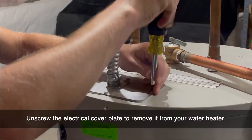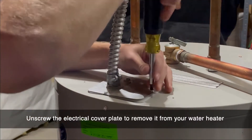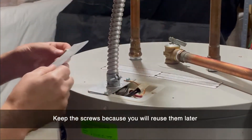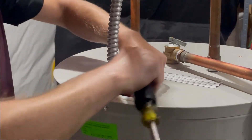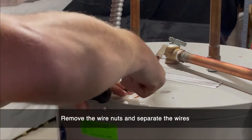Once the power is off, unscrew the cover plate from your water heater and remove it. Remove the wire nuts and disconnect the existing wires.